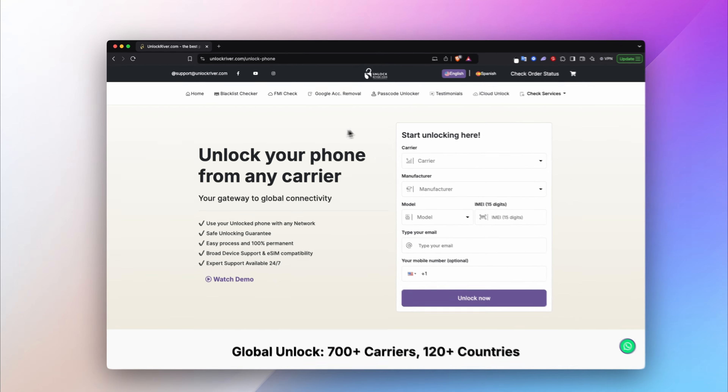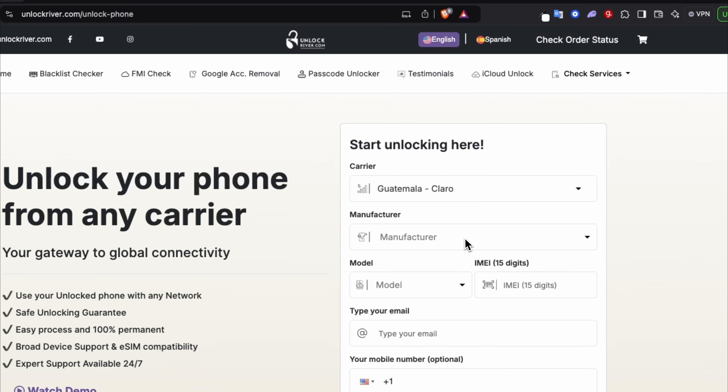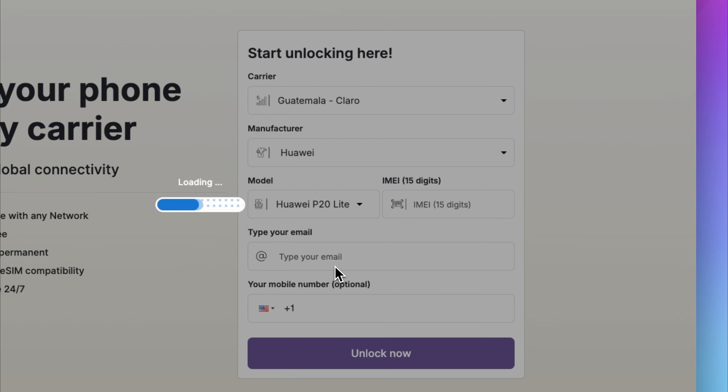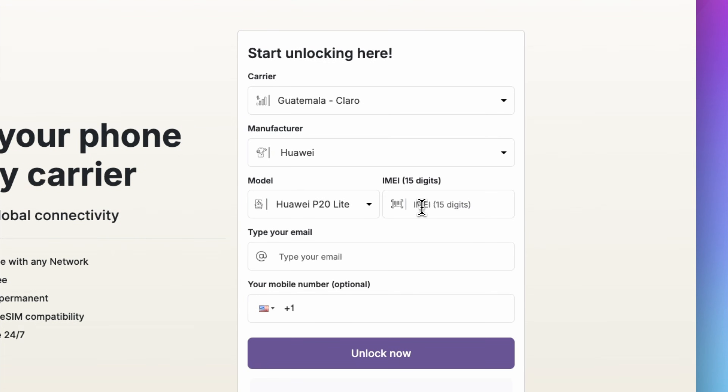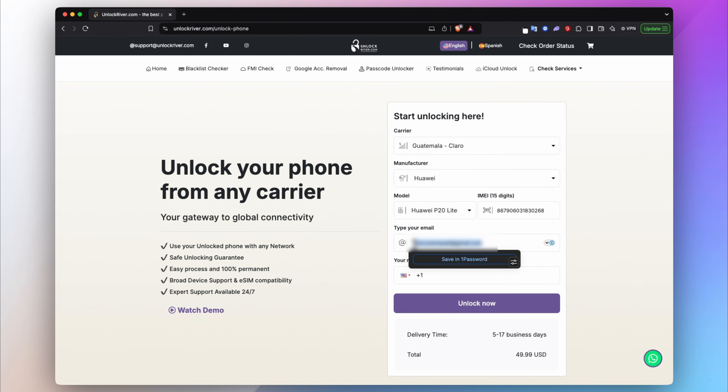We'll start by filling in this form. First, select the original carrier that your phone is currently locked to. Then select the brand and the model. Next, you will have to insert your IMEI number — that's the number we got a few seconds ago. Lastly, enter your email and you will see the average delivery time and the price to get your phone unlocked.